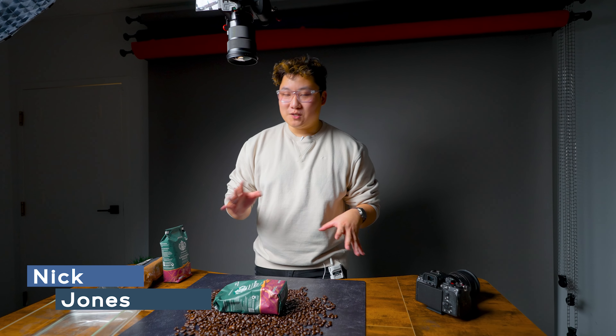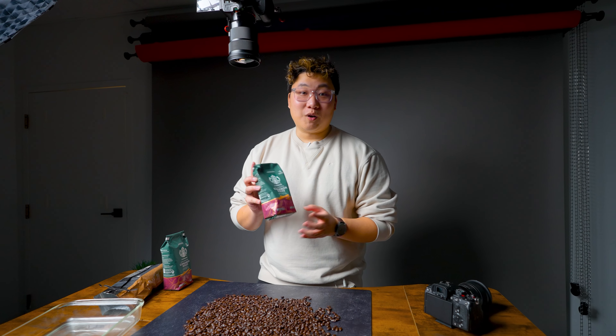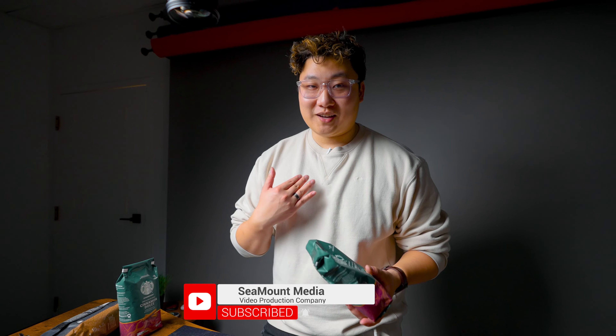What's going on guys? Welcome back to another video. Today we're going to be doing a behind the scenes of how we film a product commercial. We're going to be filming all of this commercial in vertical format because it's going to go on Instagram — that's tip number one. The product we're going to be using is one of my favorites, Cinnamon Dolce Coffee Grounds from Starbucks. It's what I get from Starbucks most of the time.